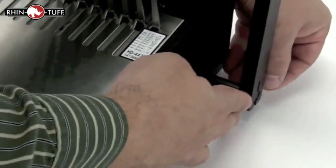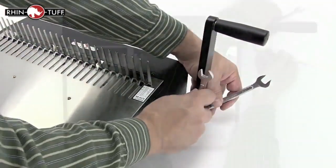Put the handle facing out, slip it right over this pole, bolt it down, and you're all set.